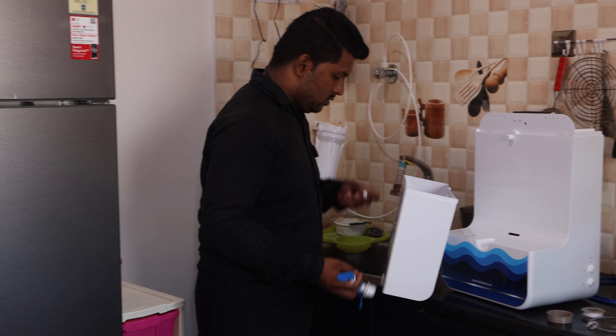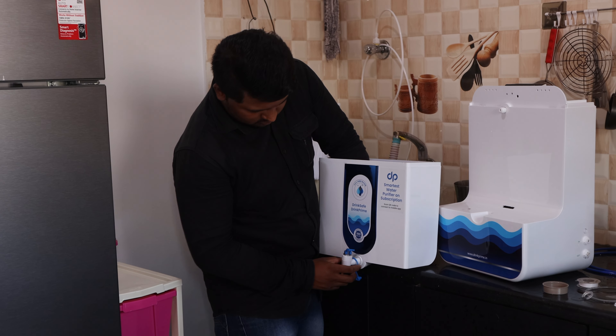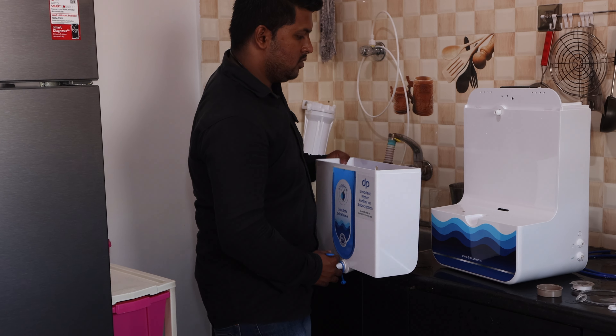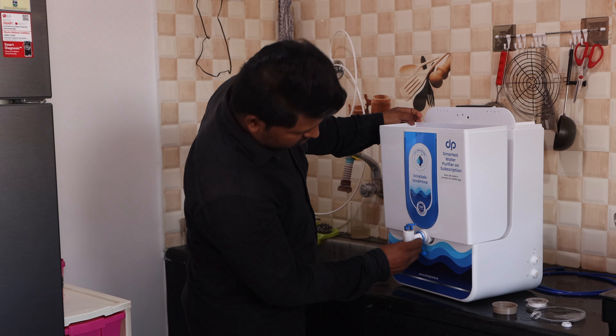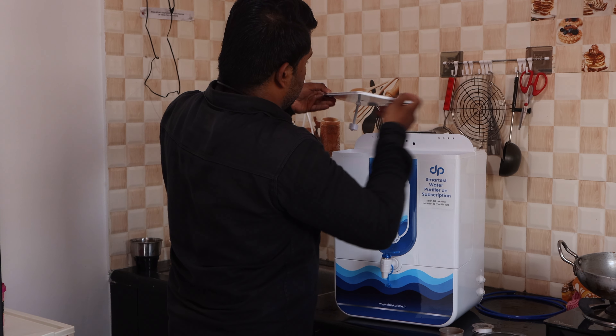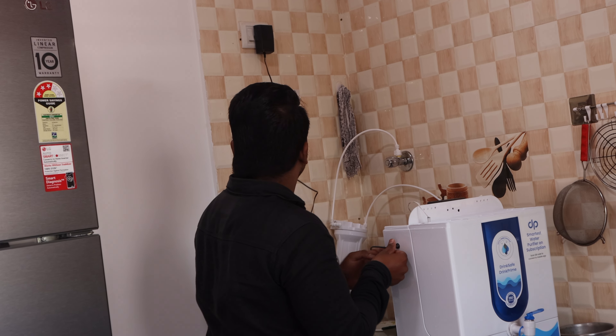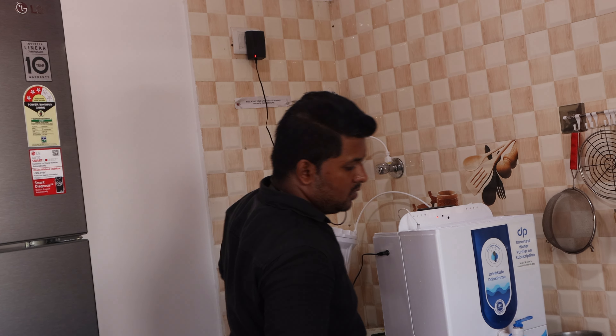One important thing is that there is a refundable security deposit when you take the device, which is returned when you give it back. This process is very smooth — our friend was using it before COVID, and when COVID hit, he returned the device without any hassle.